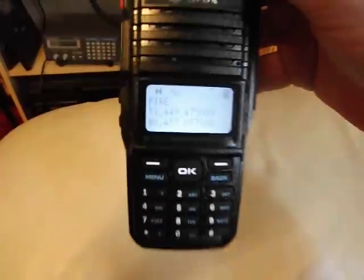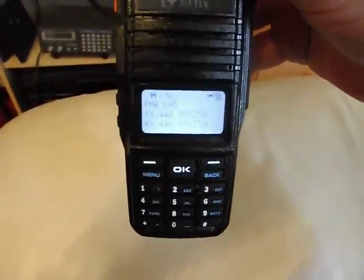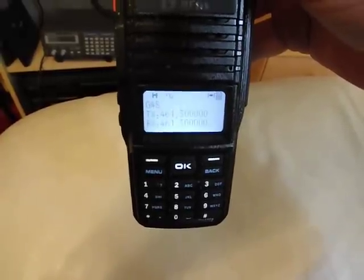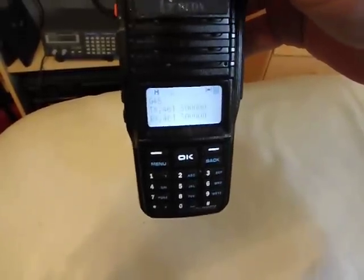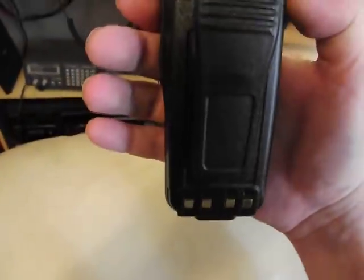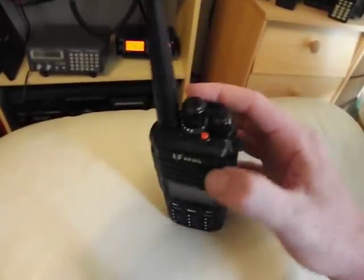If we go through the menu on here, you can see it's got a nice blue light — a little bit too bright for the screen there. You can put in all your PMR analog channels and also your digital channels. Put them all into your memories and bang it on scan and there you go. Very, very good radio.